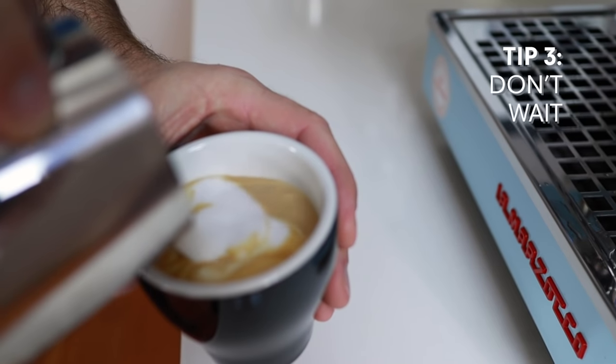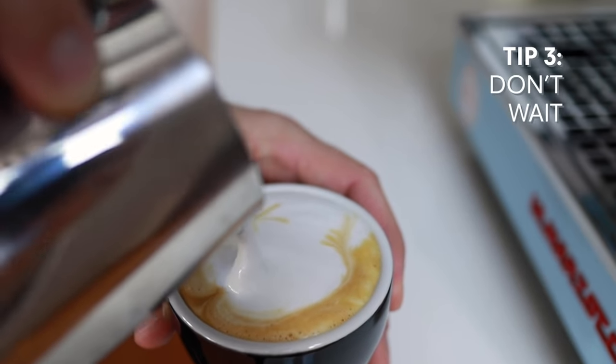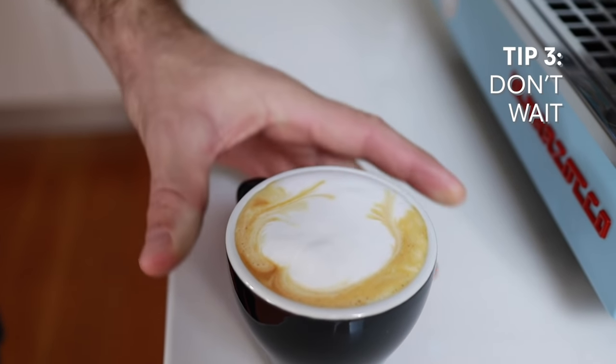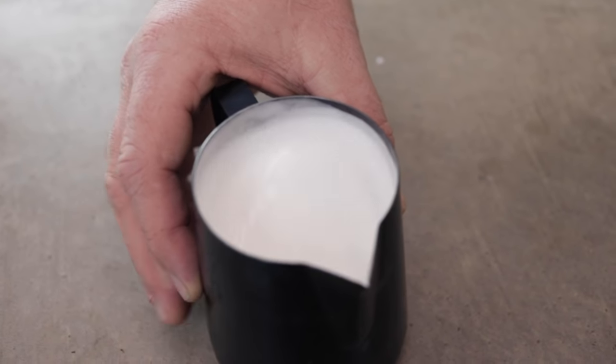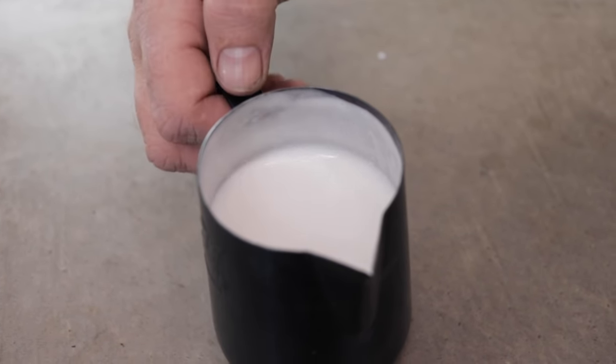Don't wait too long before pouring. Once the milk foam starts to separate, you'll get blobs rather than silky layers. You can swirl the milk within the jug to keep it silky, or you can even mix it back and forth between two jugs to remix that texture back up. Either way, it will not last too long, so you want to begin your pour as soon as you can.